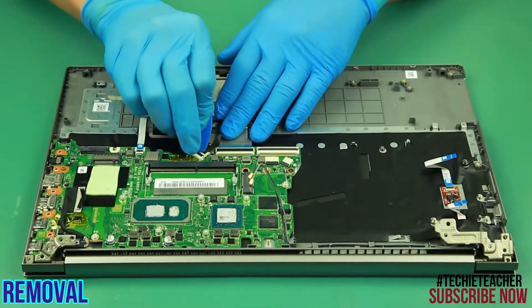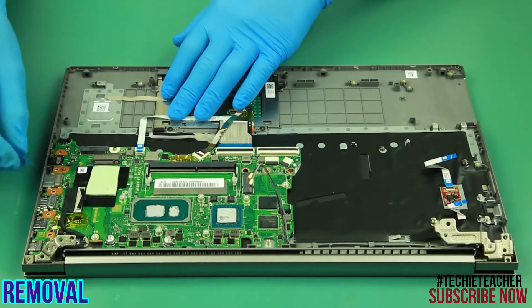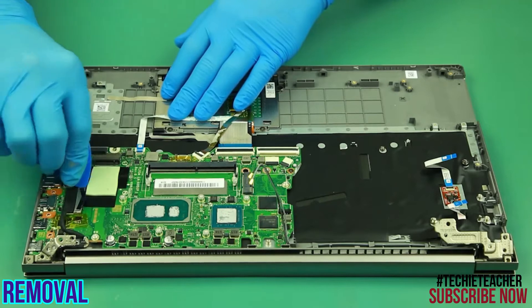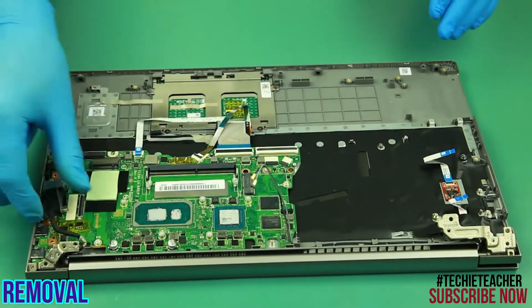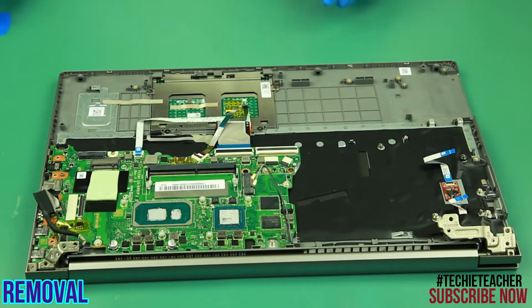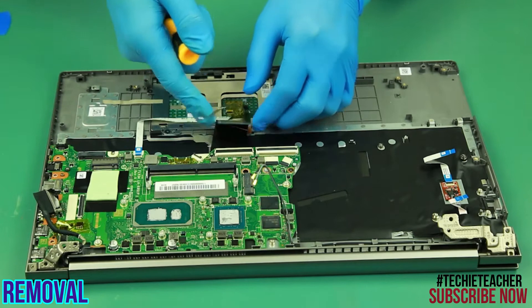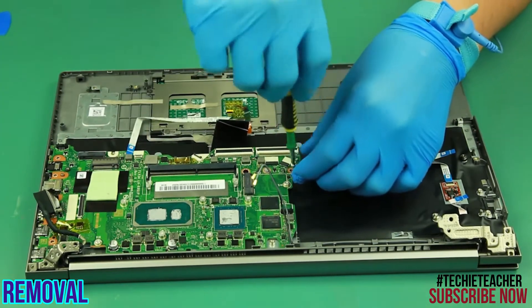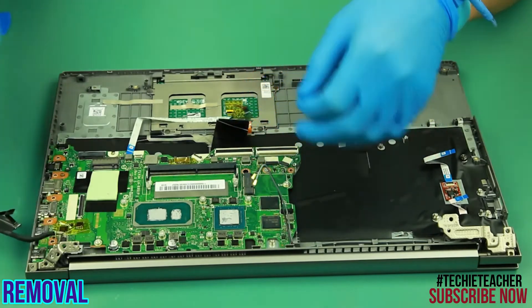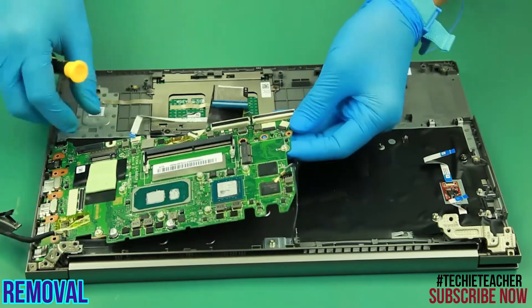Release the memory module and remove it. Disconnect all the cables attached to the main board. Remove one screw. Carefully lift and remove the main board.